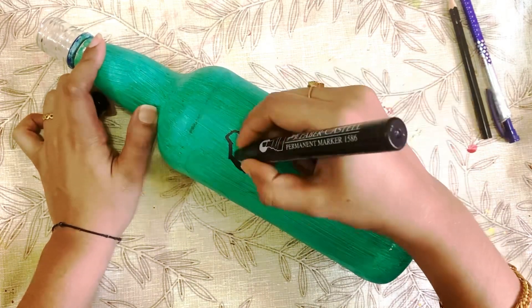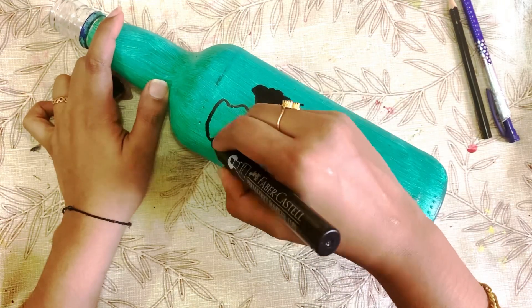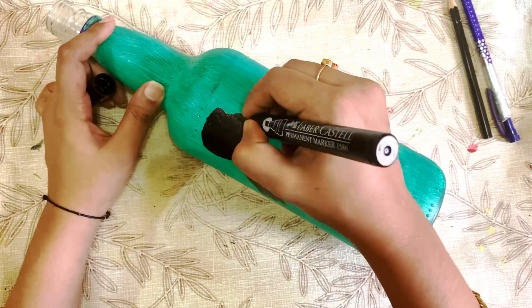This is a completely black color marker. I don't want to paint anything else. If we use a white marker, we can just do a sketch.